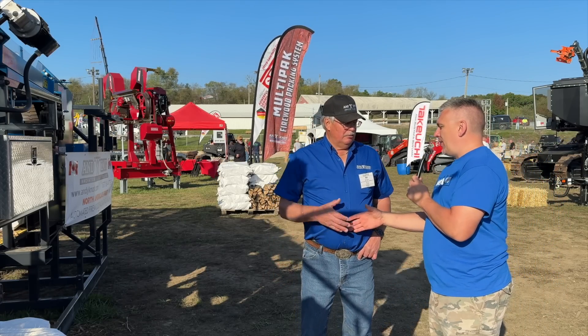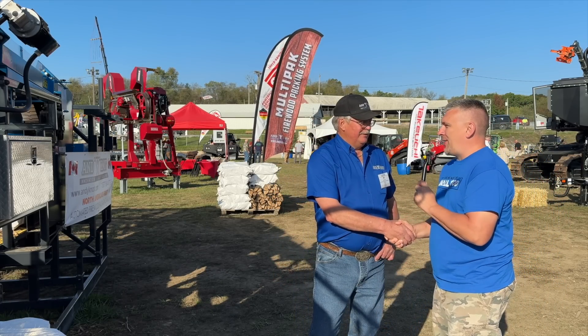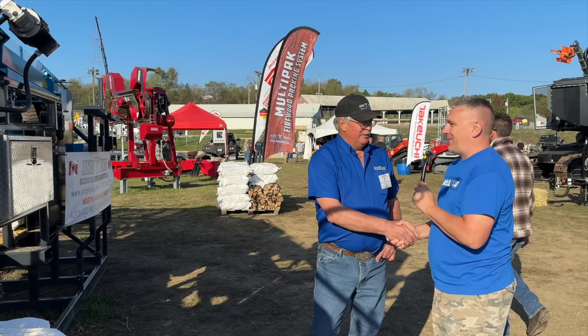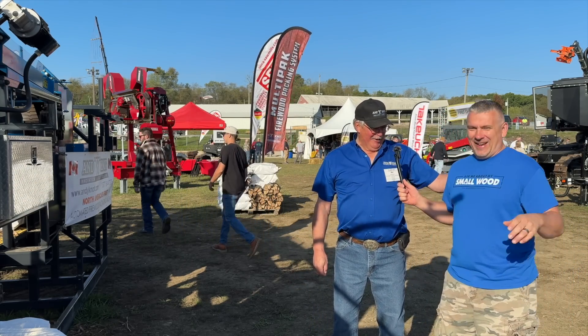Mel, thank you again — great seeing you and great seeing this machine run. It's very impressive. And I like the color — I like blue. I noticed that too!